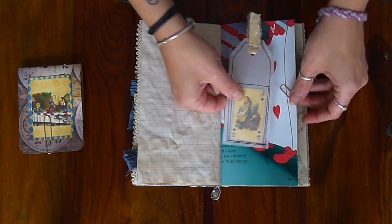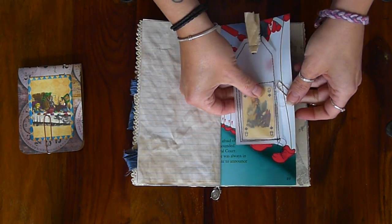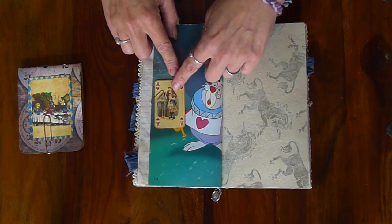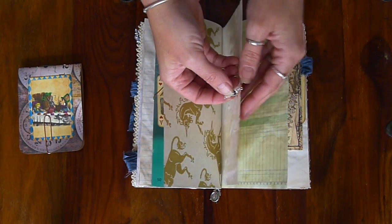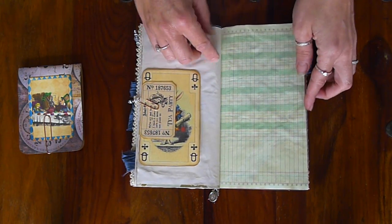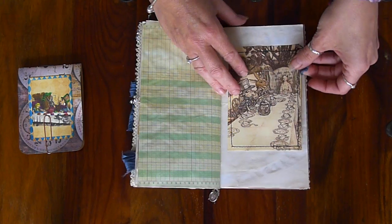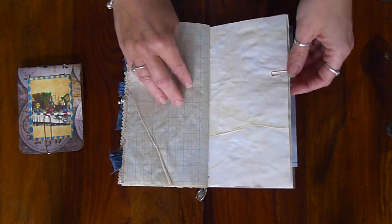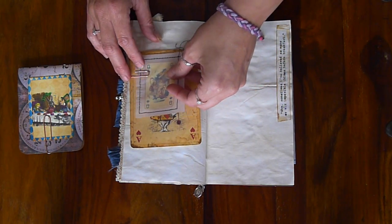This is another little tracing paper tag, and inside there's sewn a little Alice in Wonderland tag. There's another little journaling tag on the other side and there's another little charm — this one's got a little heart on it. Some journaling tags, ledger paper, another image with another tag, sewn on pocket, another little journaling tag, and another little tracing paper tag.